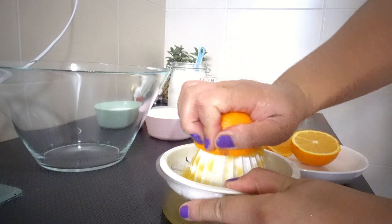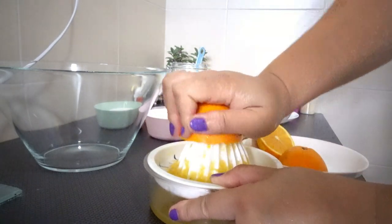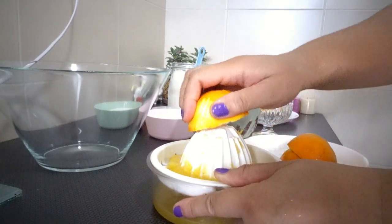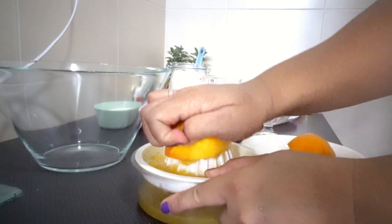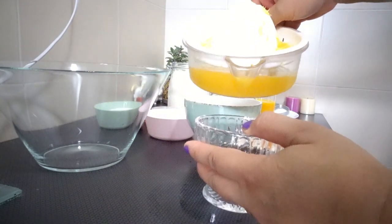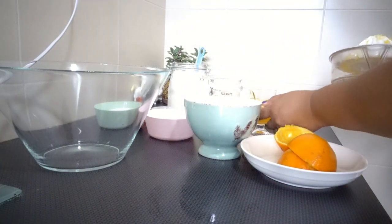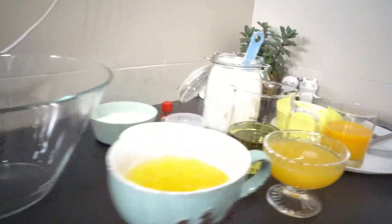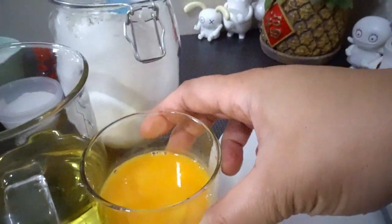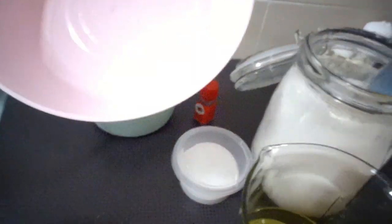And here, let's squeeze my orange juice. I have my juicer but I prefer to use this one, which you can get at the AEON store for six ringgit. Here's my orange juice and it's ready. Okay, it's done — perfect, perfect.